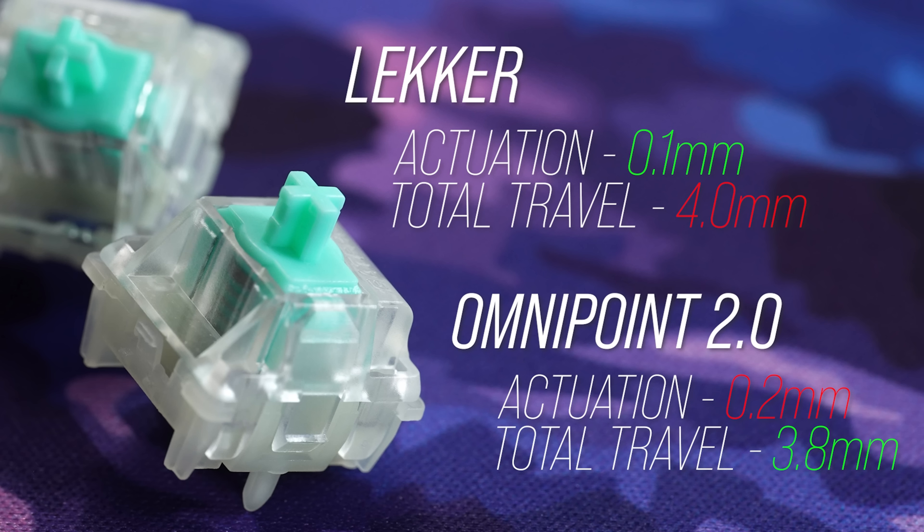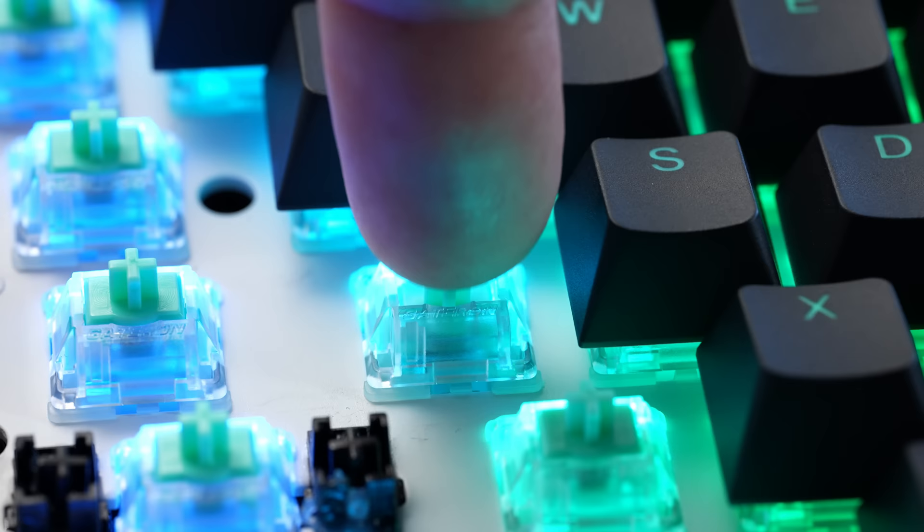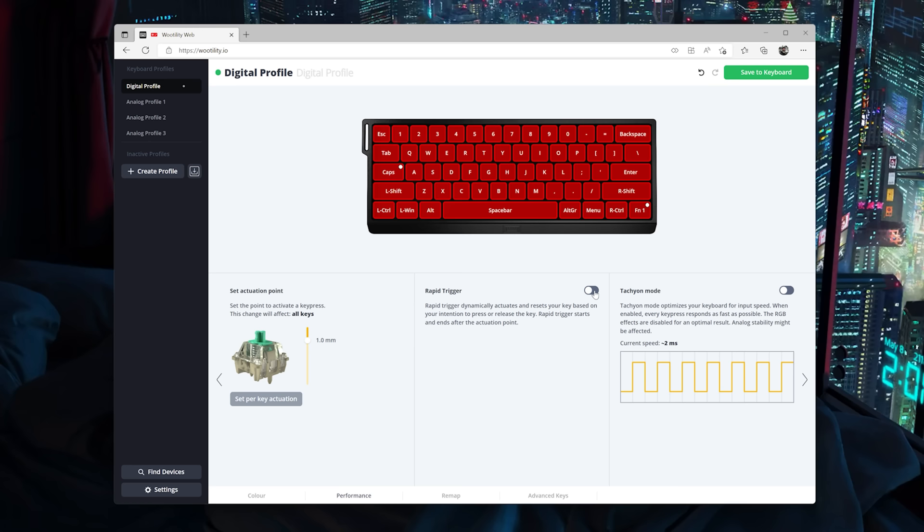But this next part is new. The Lecker switch bottoms out 0.2 millimeters further than the Omnipoint 2.0, so even though it activates 0.1 millimeters faster, it should technically be slower than Omnipoint because it travels further. So Wooting now has a feature called Rapid Trigger — this is the first mind-blower. This sends the on data at the actuation point you set, but it sends off data wherever you release and resets the actuation point to right there.